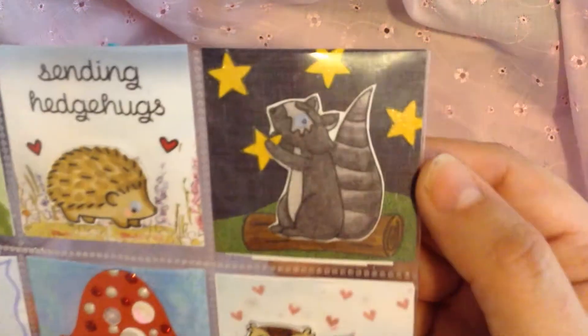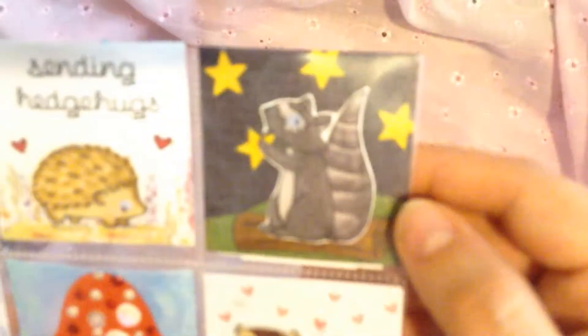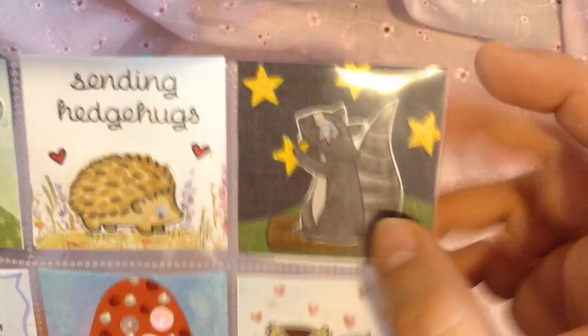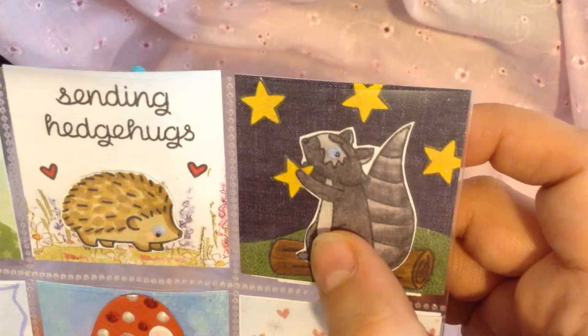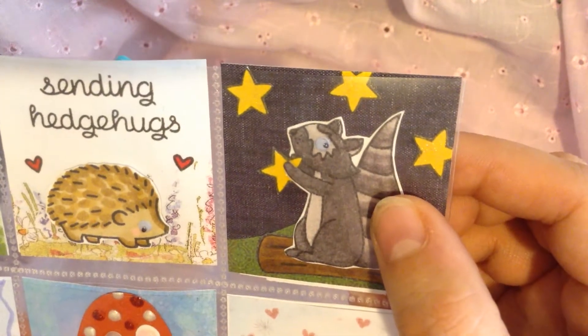And then this one here, I used this stamp that has this cute little raccoon. He's like on a log and he's looking to the stars. I wanted to make it look like he wanted to catch the stars, and so he actually caught one. I thought he came out super cute. And he also has a little googly eye.